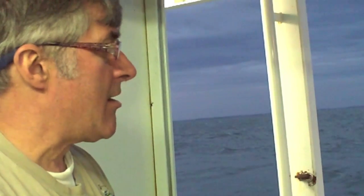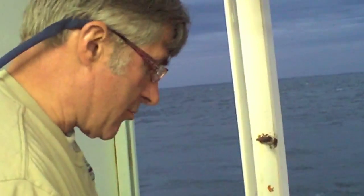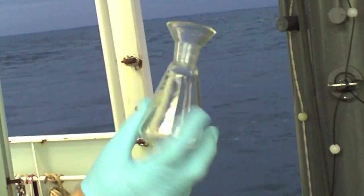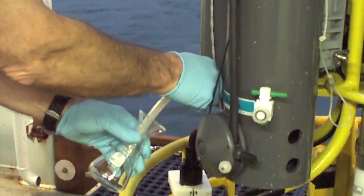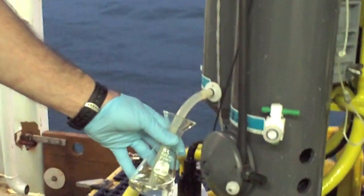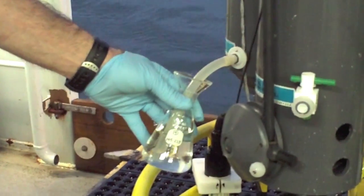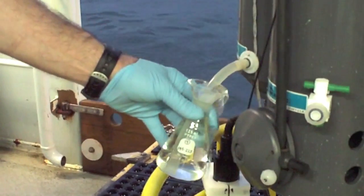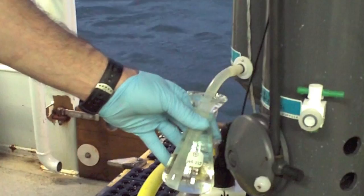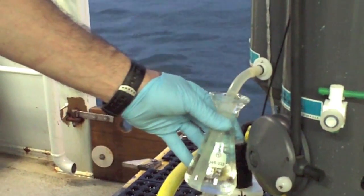It's the way we calibrate all our oxygen sensors, either on the CTD or on a glider or on a mooring. So what we're doing now is we're going to collect oxygen — you can see that there's oxygen in the sample. The way we get rid of air bubbles is we overfill this bottle at least three times. Typically what you tell people is to count to maybe 20, and that will do it. And then what we're going to do is we're going to add two reagents.